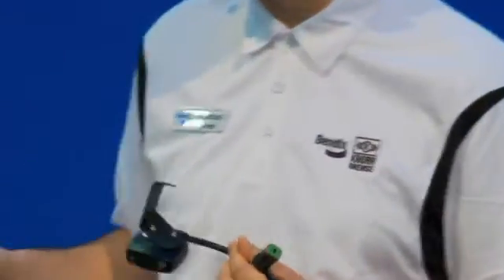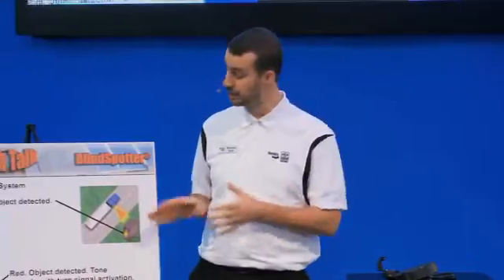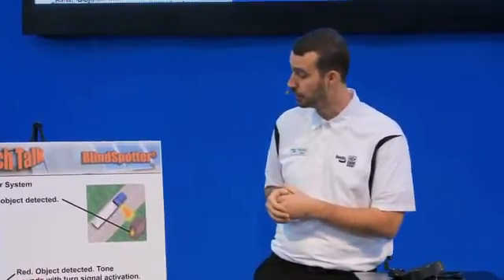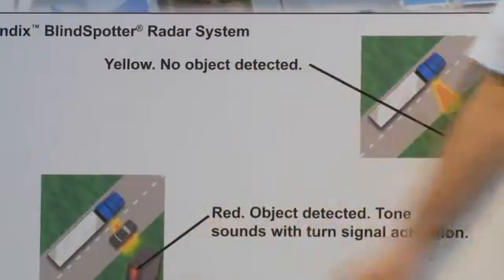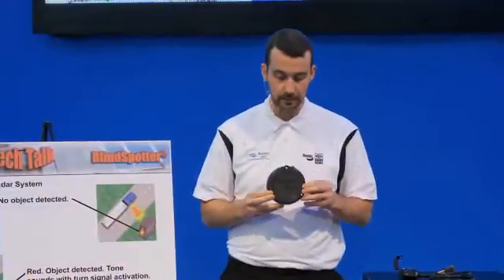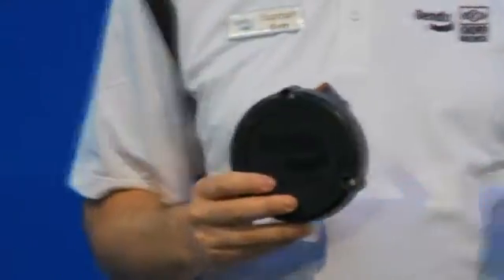On the display there are two simple operating modes. A yellow LED light will indicate that the system is functional and operational — it is checking that immediate space on the right-hand side next to the truck. If there is a vehicle in that space and you don't see it, the light will turn red, letting you know that something is in the detection zone of the blind spotter sensor. If there's something in that detection zone, it will turn the light red, but it won't give you an audio alert until you actually use your turn signal and try to move into that area.